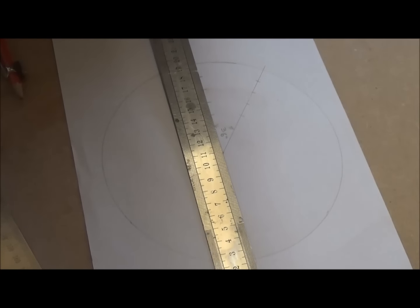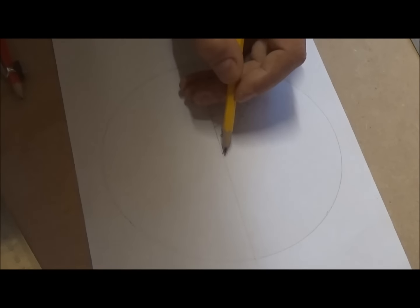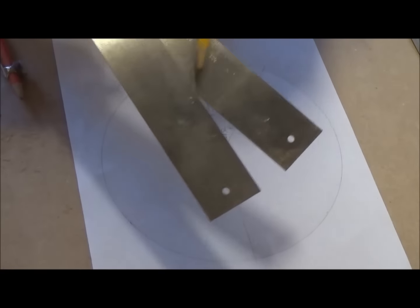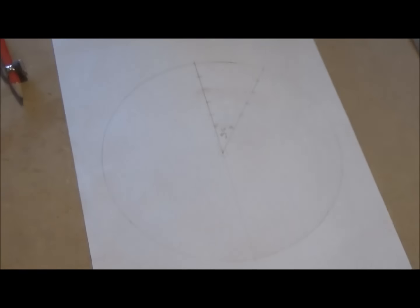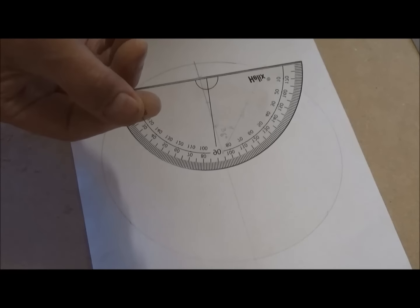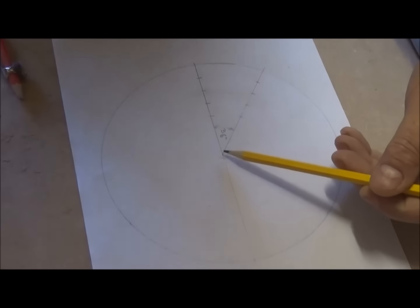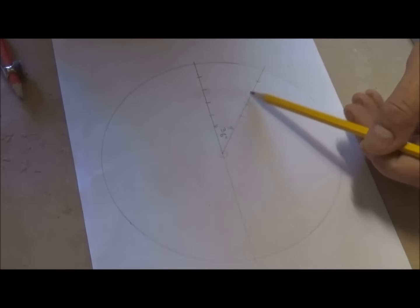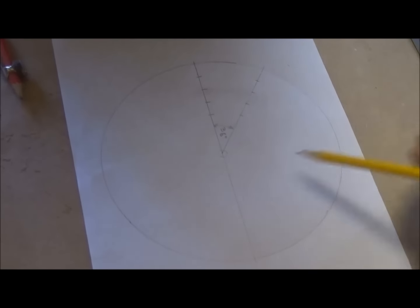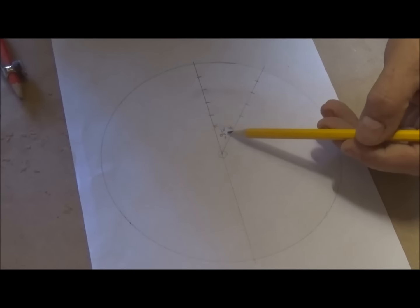Then set your protractor — if you haven't got a digital one, the old school protractor works just as well for marking things out. Set a line at 36 degrees. You don't have to draw all ten lines — a few is plenty. Then before you cut your segments, you've got to decide how wide you're going to go.